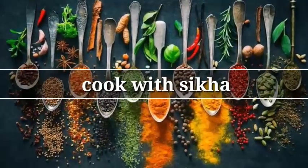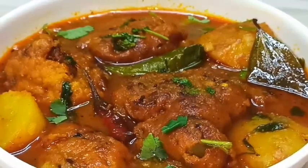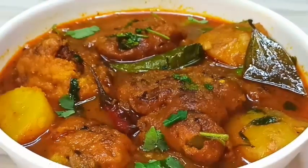Hello, everyone. Today we are trying a recipe for the first time. We are making a new dish for you.